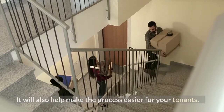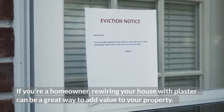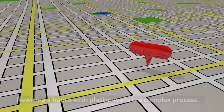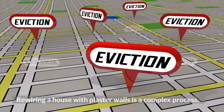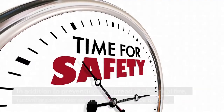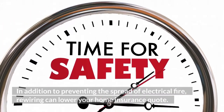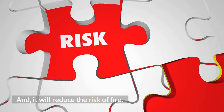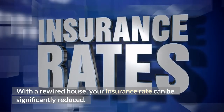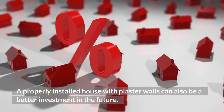Rewiring will also help make the process easier for your tenants. If you're a homeowner, rewiring your house with plaster can be a great way to add value to your property. Rewiring a house with plaster walls is a complex process — it can be costly, but it is vital for your family's safety. In addition to preventing the spread of electrical fire, rewiring can lower your home insurance rate and reduce the risk of fire. A properly installed house with plaster walls can also be a better investment in the future.